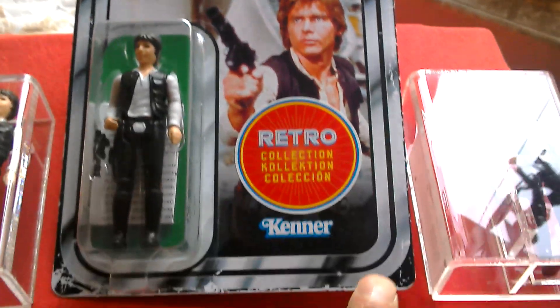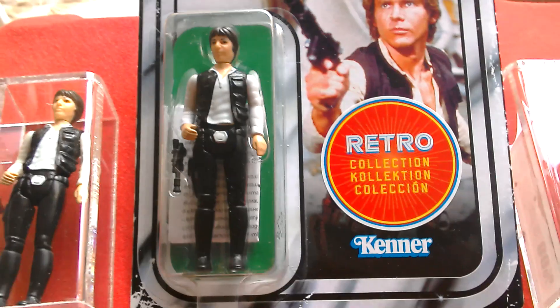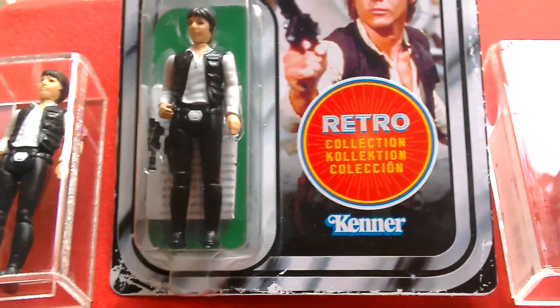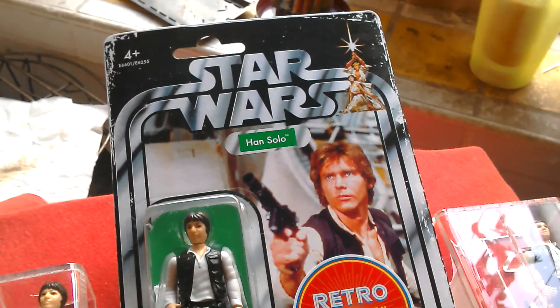I am not at all bothered by the weathering effect. That doesn't bother me at all — it gives the card its own individuality.